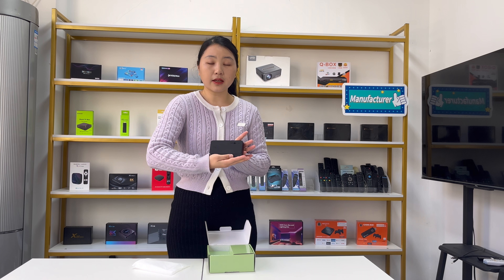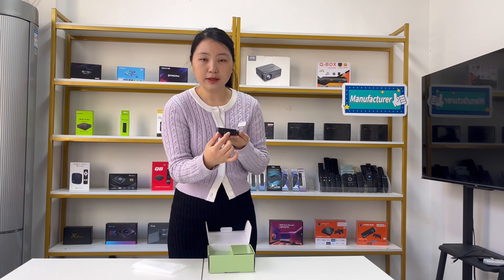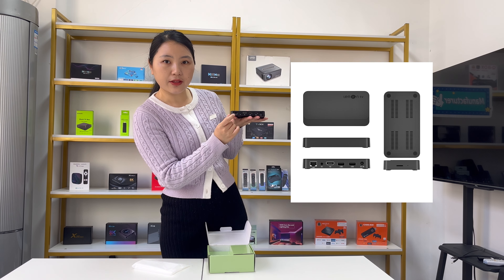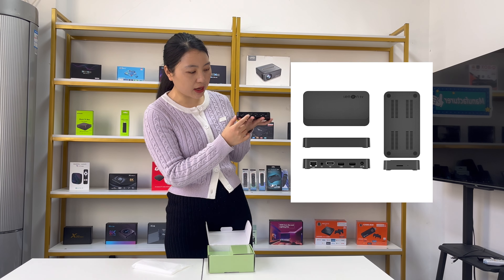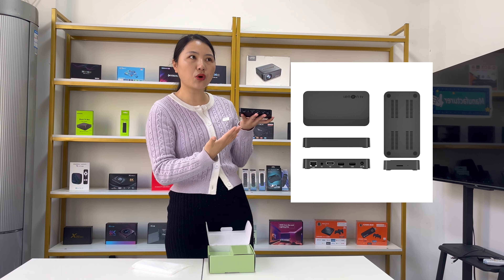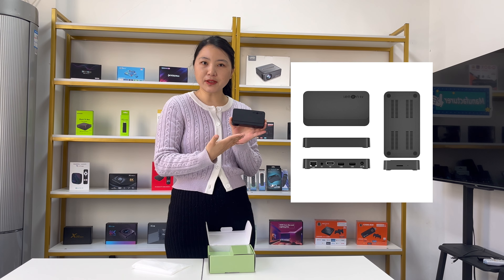This is the TV box. You can use Ethernet cables to connect. You can also connect this TV box to your device by AV cables or HDMI cables. It supports two USB hosts, so you can use different USB devices. And there is a DC port for the power supply. This is the basic information about Lemon TV L1.